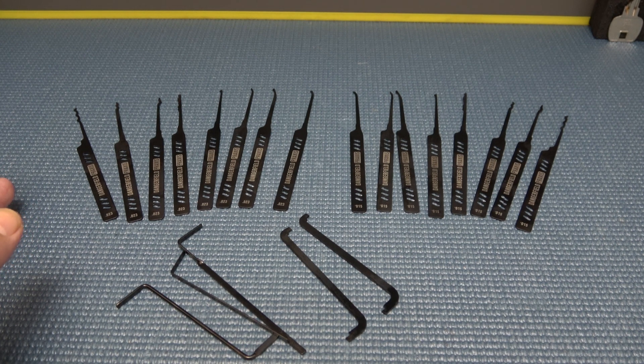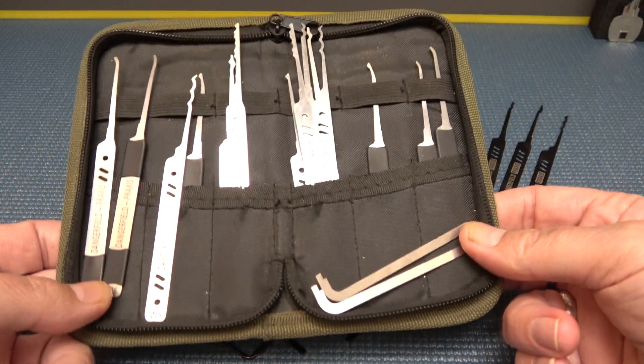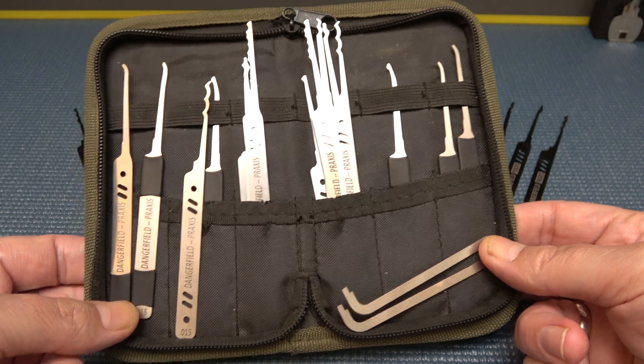Let me grab my old set. This is my original set I got a couple years ago. You notice the difference in color here?